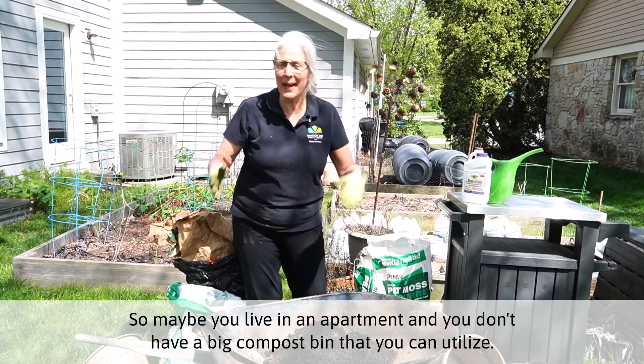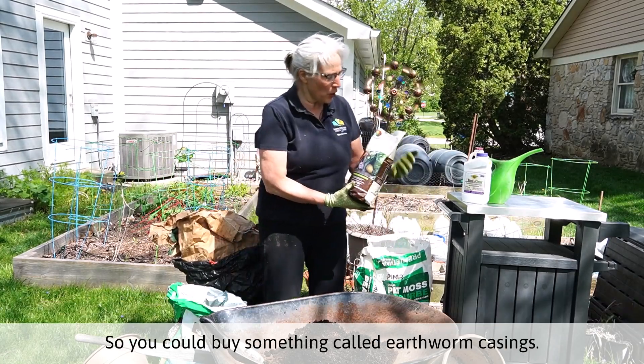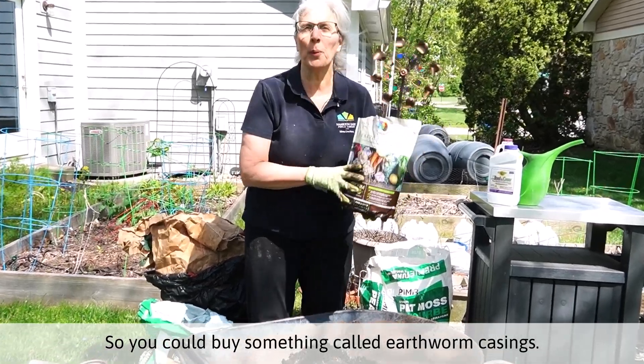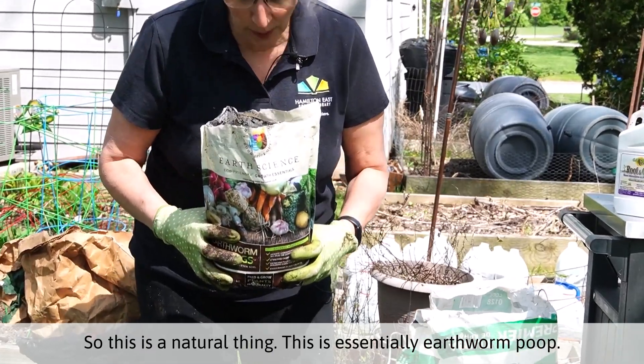So maybe you live in an apartment and you don't have a big compost bin that you can utilize. So you could buy something called earthworm castings. This is a natural thing.